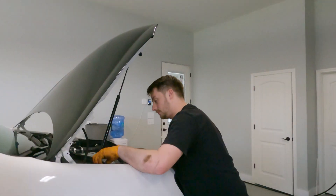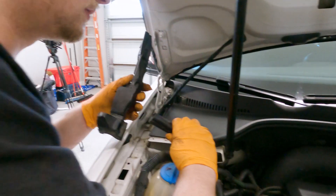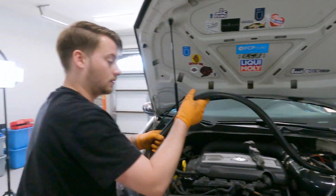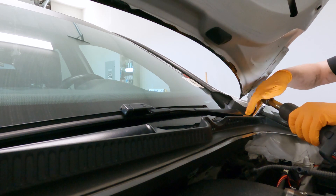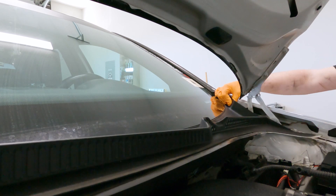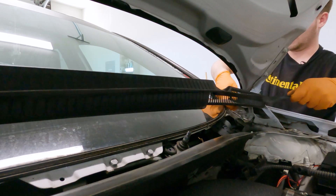This cover here needs to come off, so we remove it and set it to the side. Those bolts weren't very tight — once you break them they should come across easy.